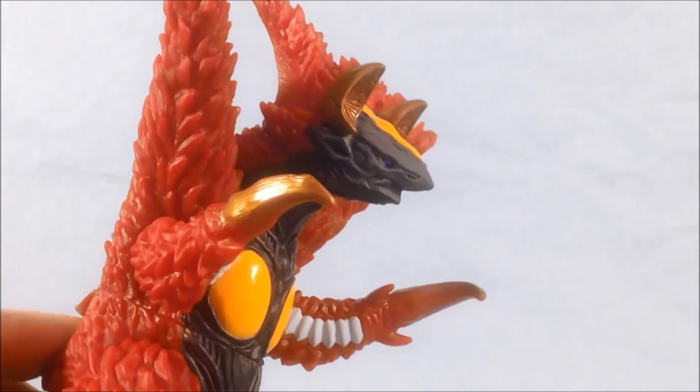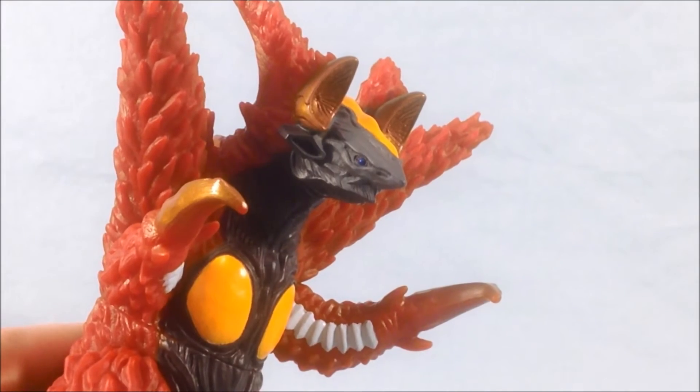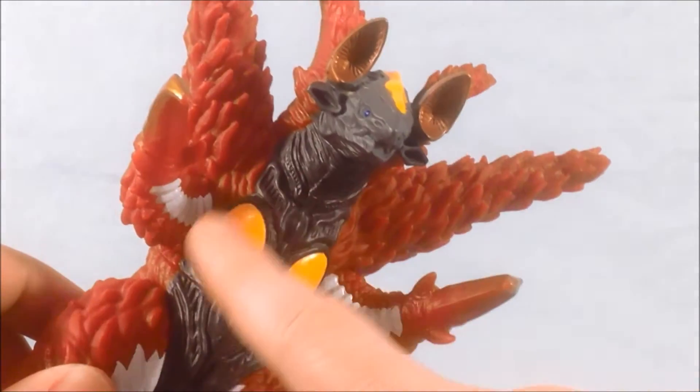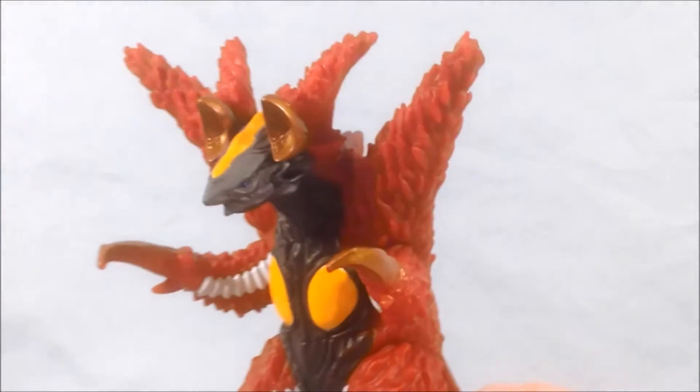I'll try to get in close to the face so you can see. There you go, a little brighter. So you can see he's got blue eyes, kind of a gray face. He's got some gold here for the ears, yellow on the crest, and then of course he's got the yellow pec muscles that Zepton is kind of known for. I think that's pretty cool.